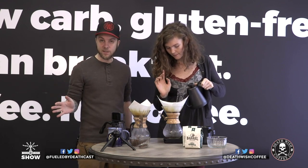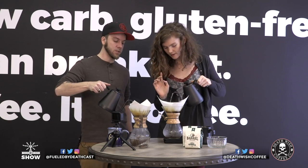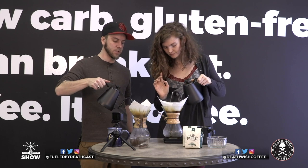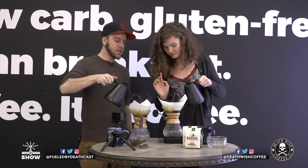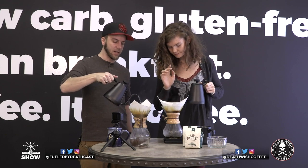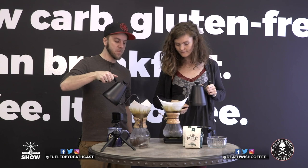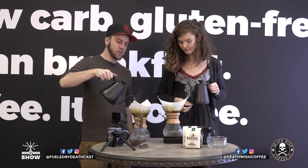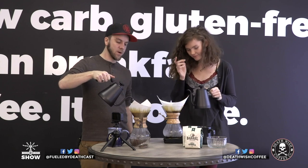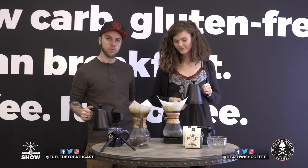I'm not going to deal with all that science — I'm just going to keep pouring until I feel it's okay. Keep going around in that circular motion, making sure you wet all the grinds. You can see the outline of the top of the Chemex, and if you're just eyeballing it, keep it about a quarter inch from that top. Then give it a stop and let it drain out a little.